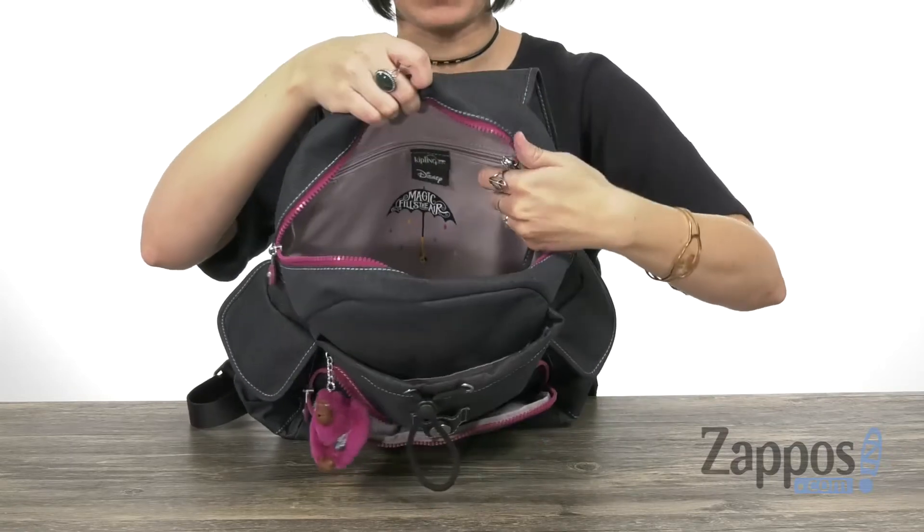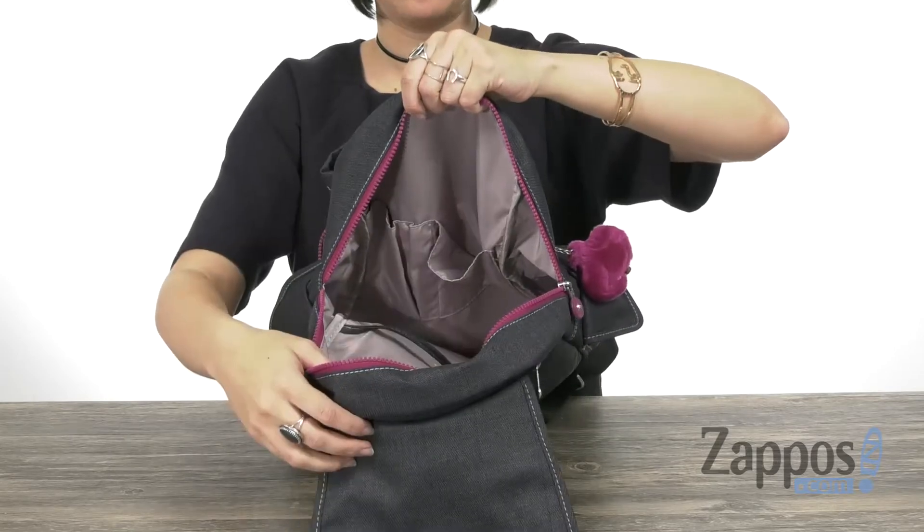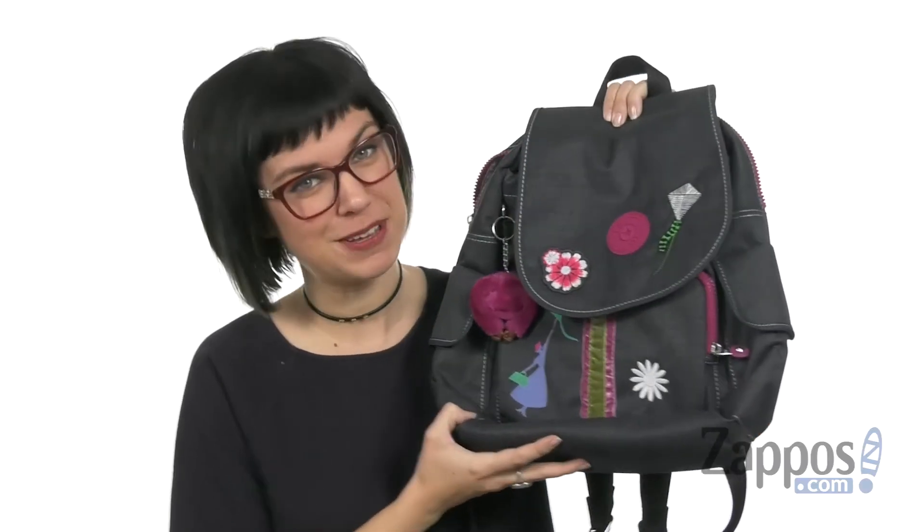The main compartment opens up to give you even more room. Got that back zipper pocket as well — it gives you a little key hook and a slip pocket on the other side. Have fun with your look and grab this backpack today, it's from Kipling!